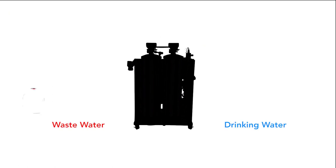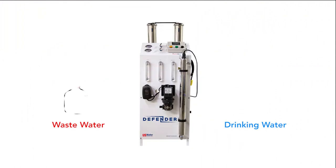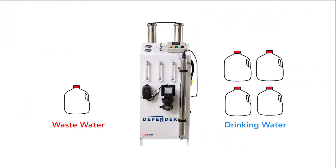What about waste? Many RO systems waste six gallons for every gallon made. With ours, it's just the opposite — it wastes one gallon for every four gallons made.